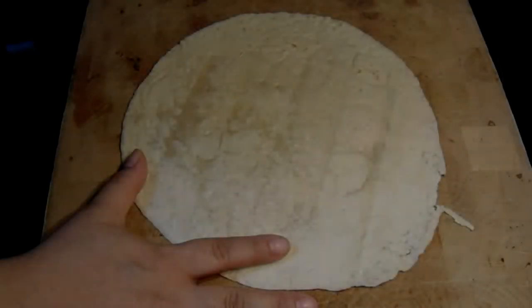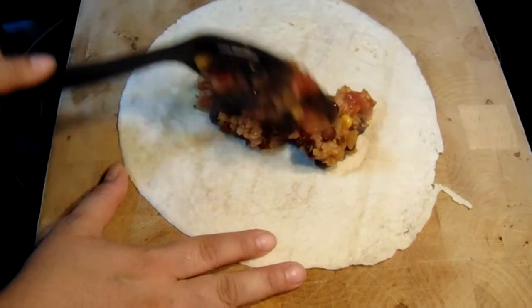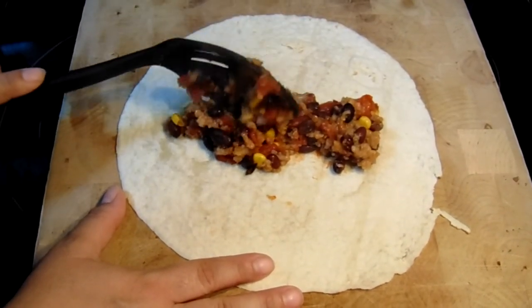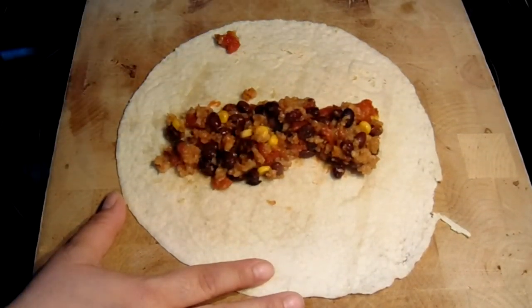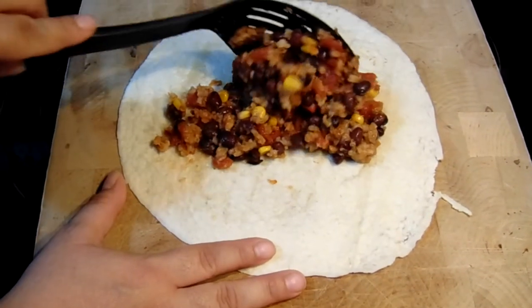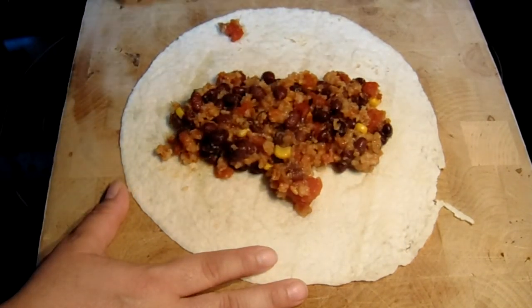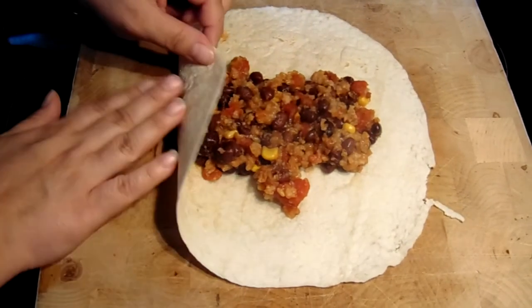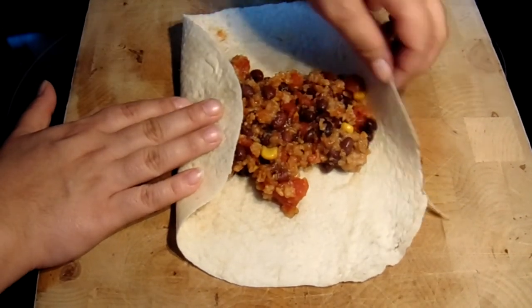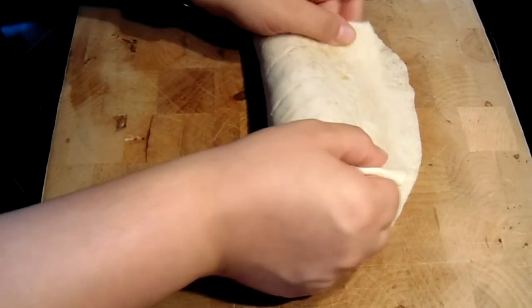When you're ready to eat, lay out your tortilla and put about one third to one half of a cup through the center of the tortilla. The secret to eating a burrito without getting it all over you is to fold each end about 1 to 1 and a half inches over the edge of the beans, and then roll up the tortilla along the long edge.